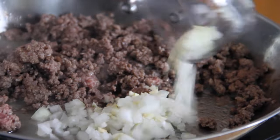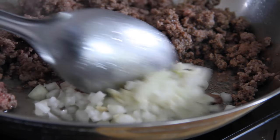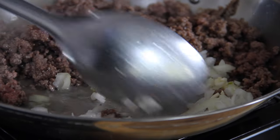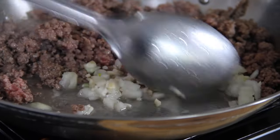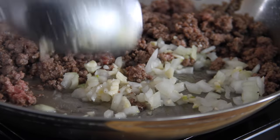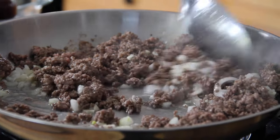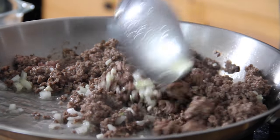Next up, we're going in with three cloves of chopped garlic and a small chopped onion. Something I usually do is shove all the beef over to one side of the pan — that helps sauté the onion and garlic. We'll stir and sauté this all for about two or three minutes, then give everything a good mix together. Man, this is smelling so good!